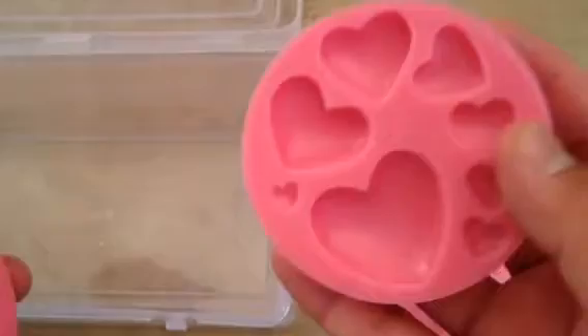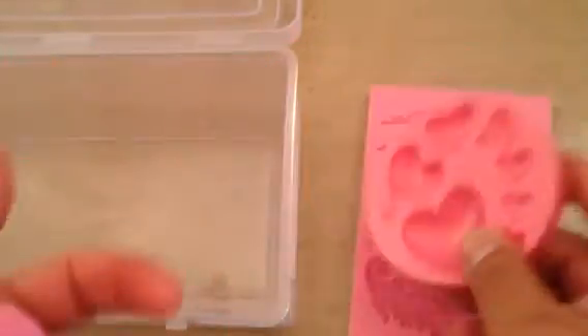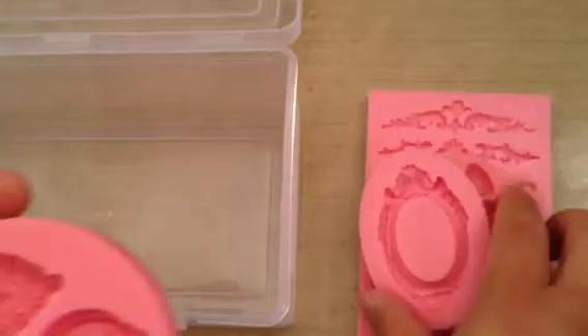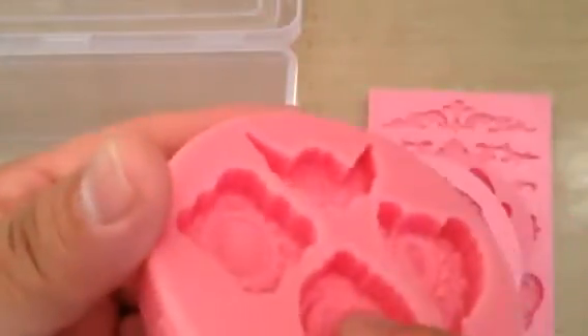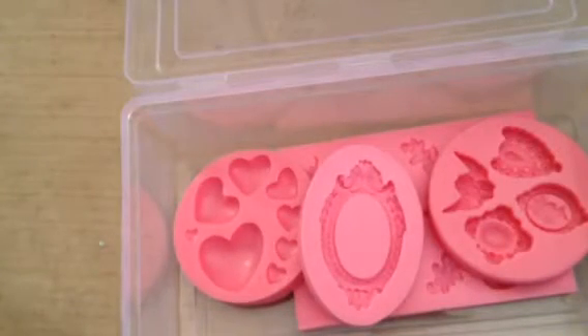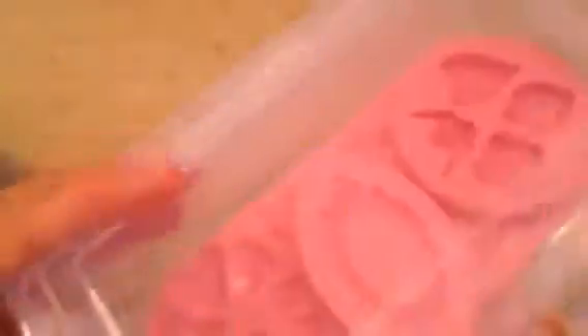I'm going to put a link in the description to her Facebook so you guys can see — she has several of these molds. She's doing reorders but also has several new ones, and they are bananas. I don't have to order them myself from China, so that's great. These are the hearts, this is the frame, and I ordered another one of these so I can make a bunch. And this one with the cherub and the little hearts.